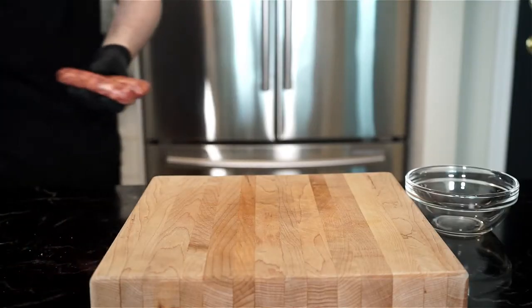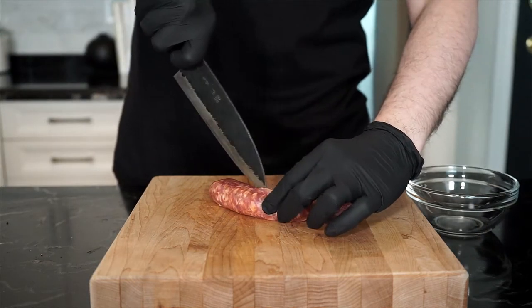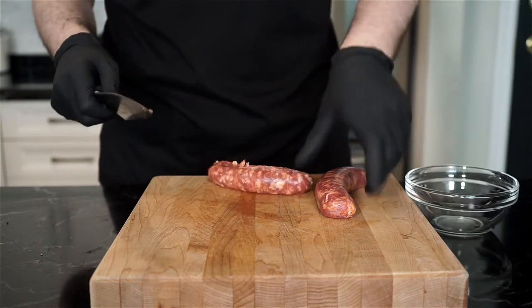This recipe makes two large burritos, but you can sneak in a third depending on how you stuff them and the size of your tortilla. The ones I'm using are 10 inches.